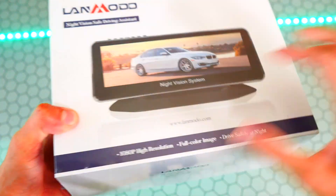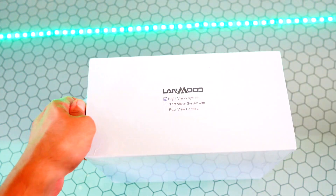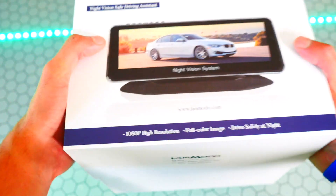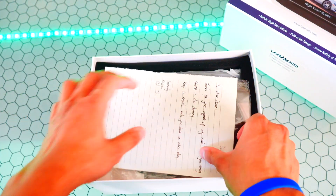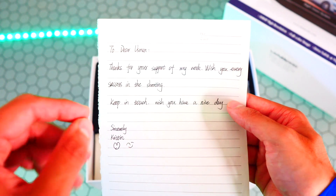The rest of the box is pretty plain, so let's go ahead and take this plastic right off. We got some cushion, we get a note — I did get this product for review, so thank you Kristin. I'm really excited to check out this product.